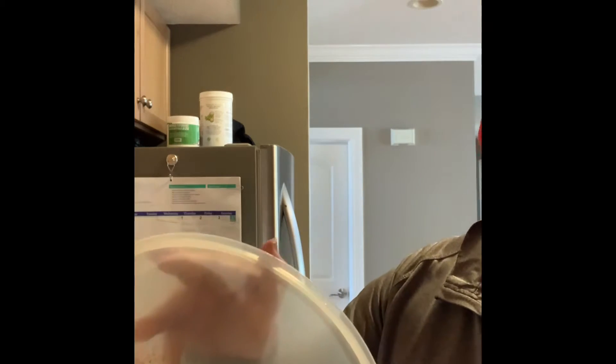All right, here we go. So it's a dry rub with lots of wonderful ingredients. We've got a little bit of a mixture of brown sugar, paprika, cayenne pepper — hot — some salt and a couple other special ingredients.